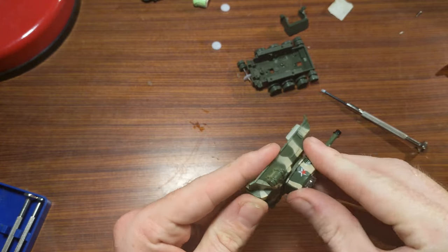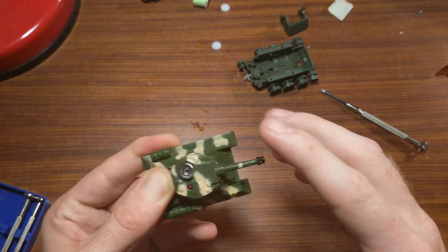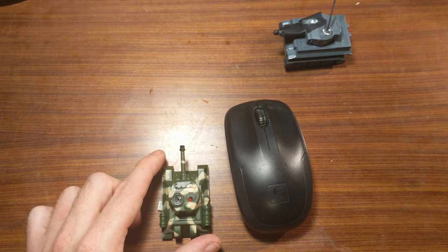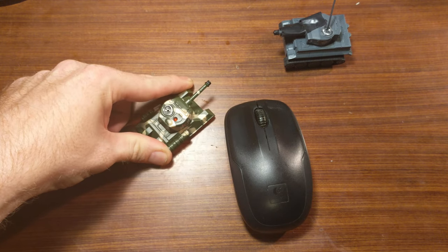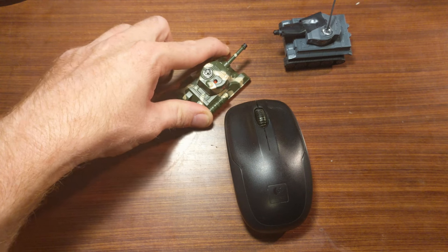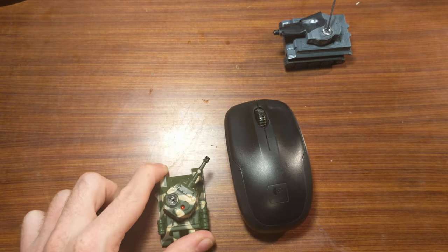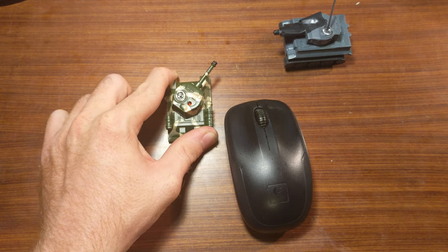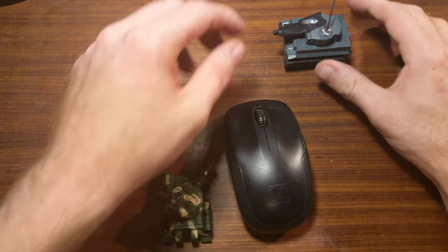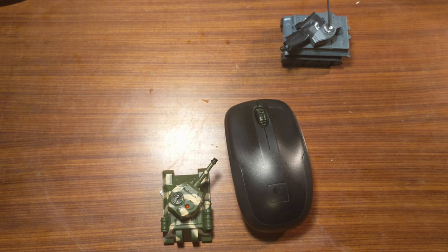Reassembling the turret, you can see it can actually turn manually. That may seem silly since it's not powered or controllable during the game, but it does have strategic implications. For example, with the Soviet tank trying to shoot at the German tank from behind cover, you'd normally have to drive out, turn, fire, and reverse — a very complicated maneuver. But if you set the turret at 45 degrees, you can instead move forward, fire at the enemy tank, and reverse behind cover instantly, simply by going forwards and backwards. It allows you to use cover far more effectively and completely changes your strategic options.